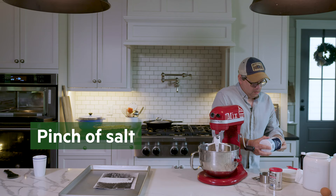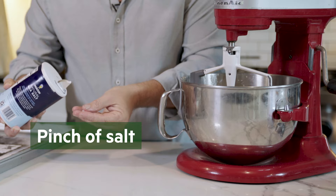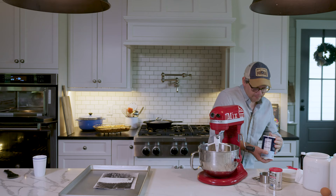When she says pinch of salt, you've got to remember this is like a Great Depression pinch of salt. So you need to do that and bust it over your shoulder for luck.